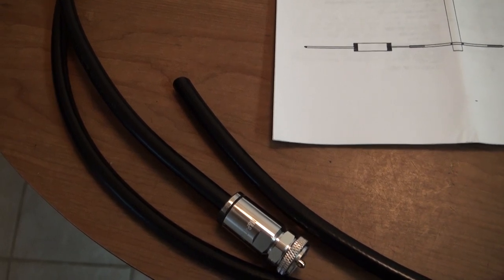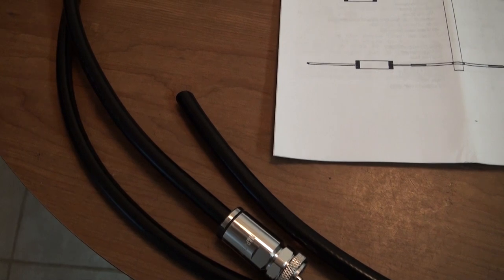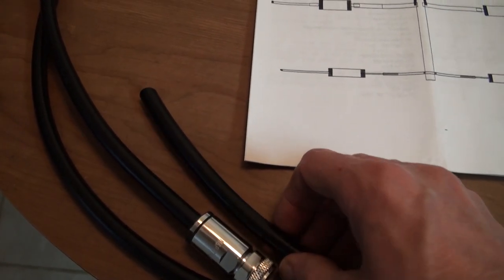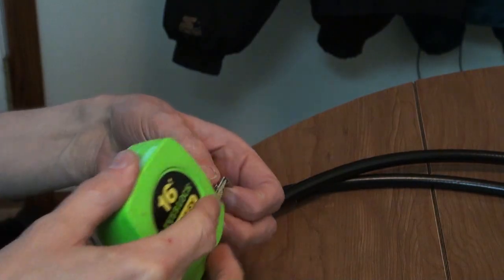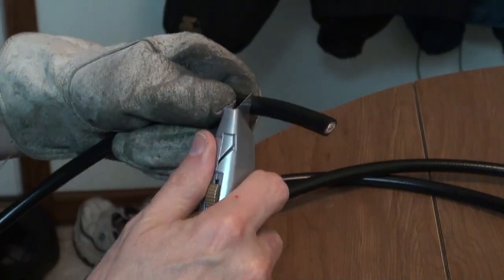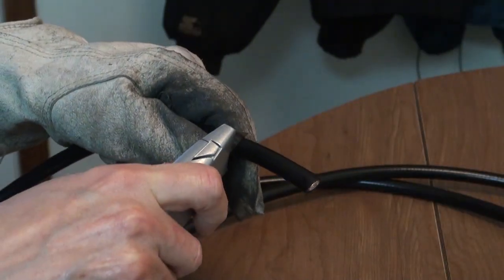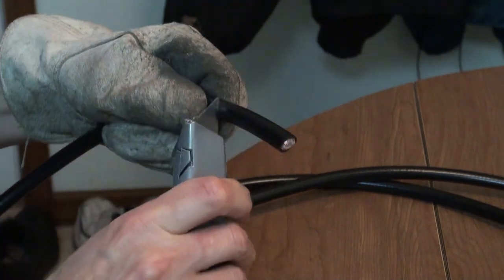Time to prep the coax for the feed point. I also want to build a simple coaxial feed line choke. I have 10 feet of Messian Poloni's Hyperflex 10. Let's measure this and get about 2 inches or so. You don't want to cut the braid here, and as you can see I'm now wearing a glove — because you don't want to cut yourself.